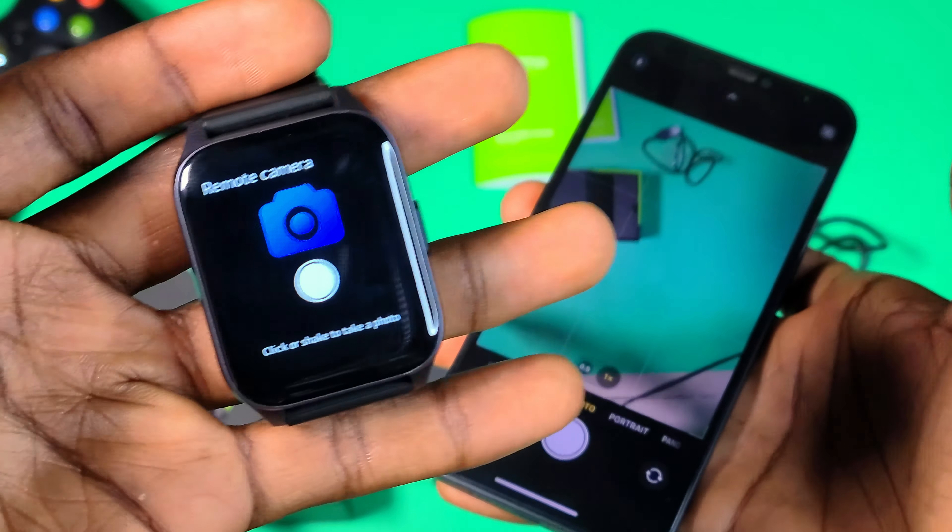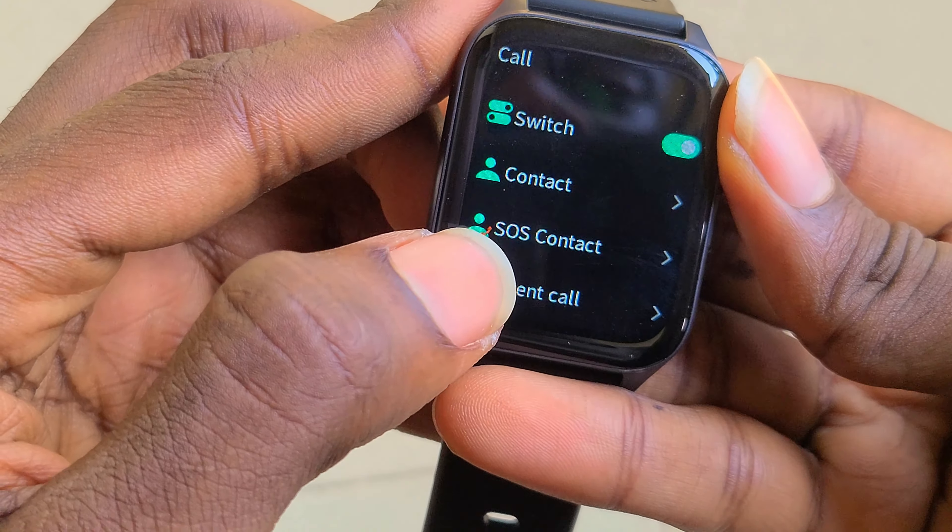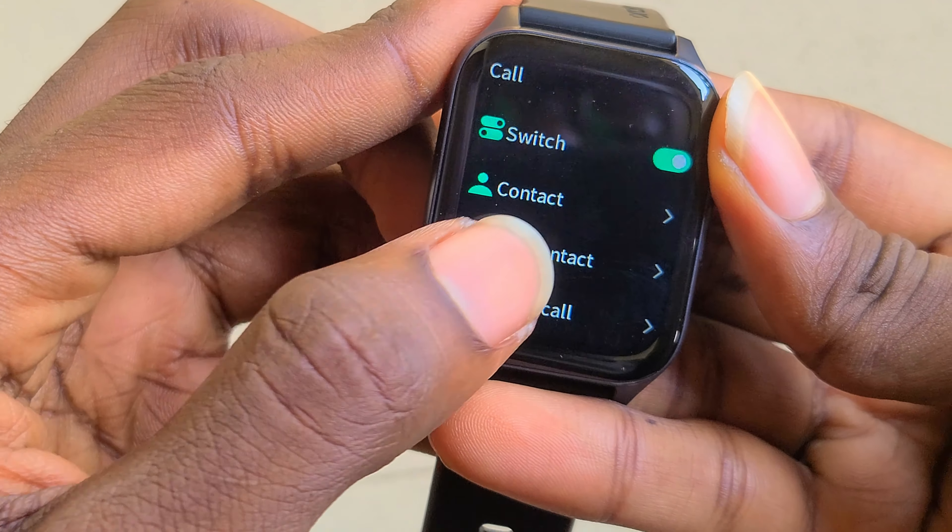I love the remote camera feature that lets you take photos while on the camera app. You can also control your media directly from the watch. The watch is IP68 waterproof and dust resistant, meaning it can survive 1.5 meters of water for 30 minutes. The watch can also receive calls.